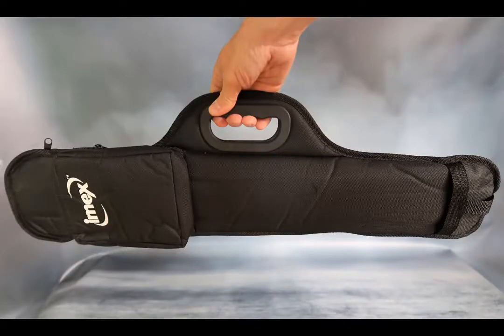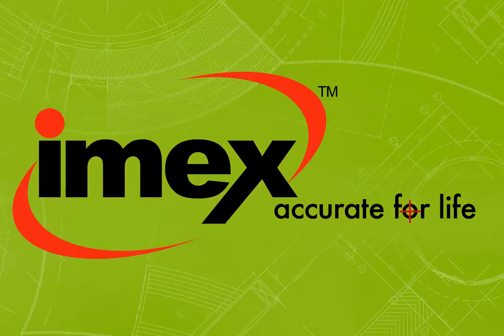It also comes with a bag. That's the STORM Professional Digital Level Series for New IMAX.